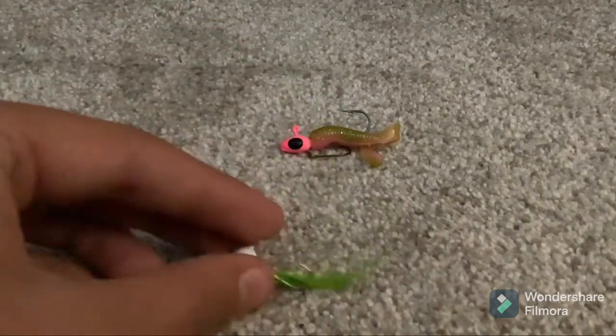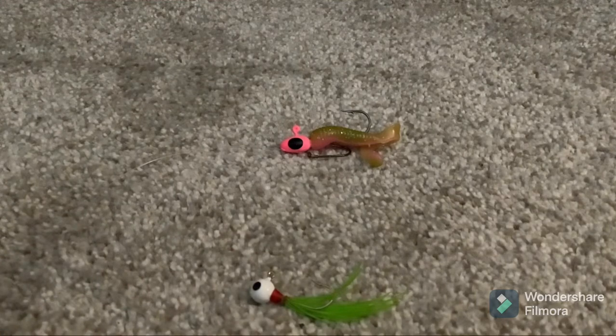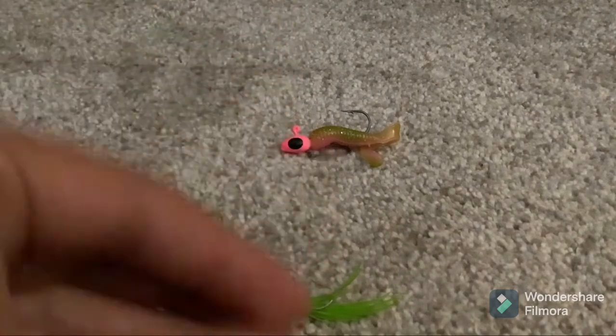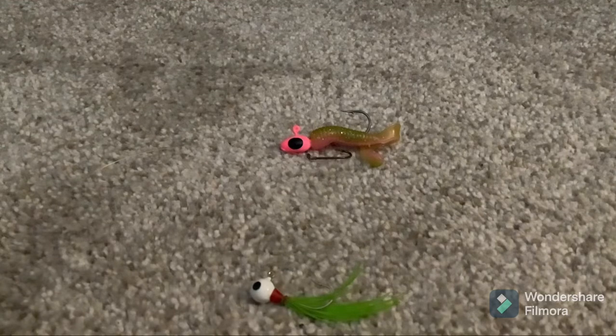As long as the fish can get the hook in its mouth, you've pretty much secured the fish. You can also throw on a weight — I would say no bigger than this. And that's the basis of it.